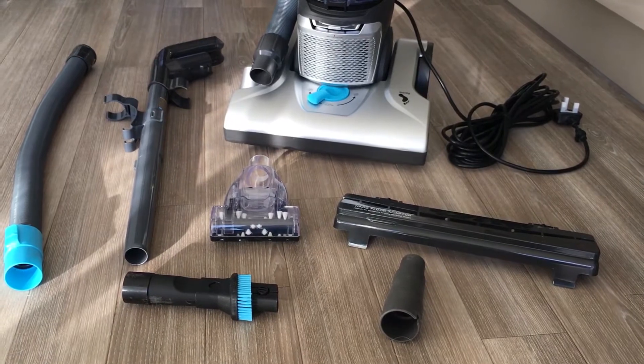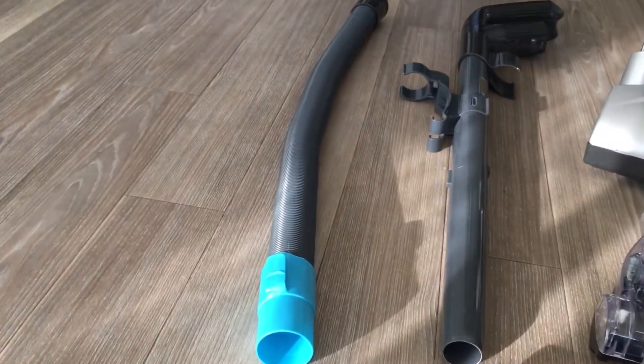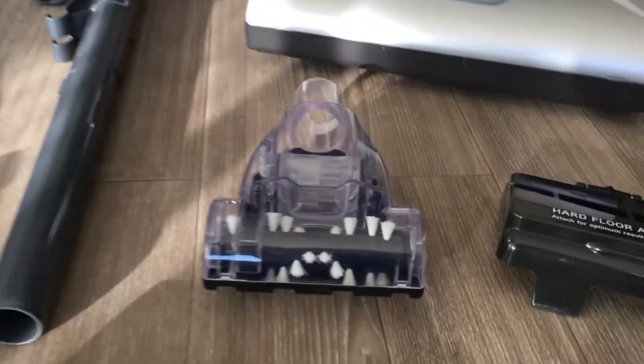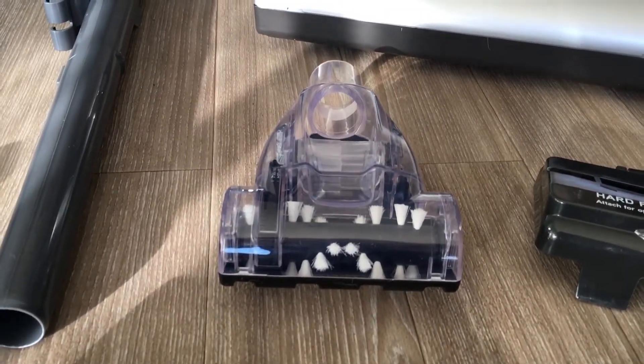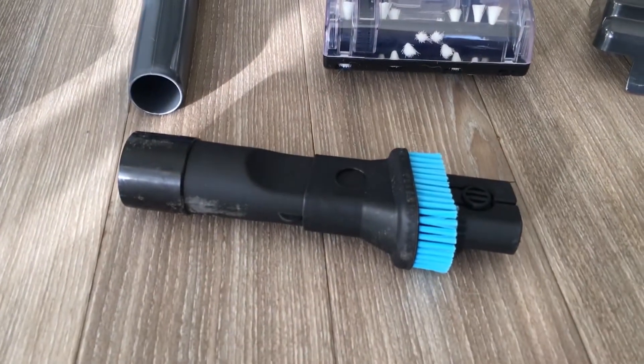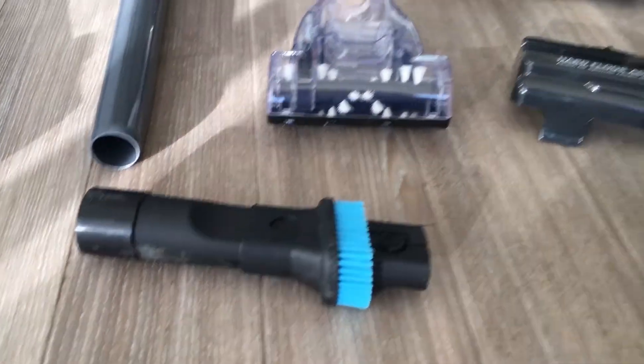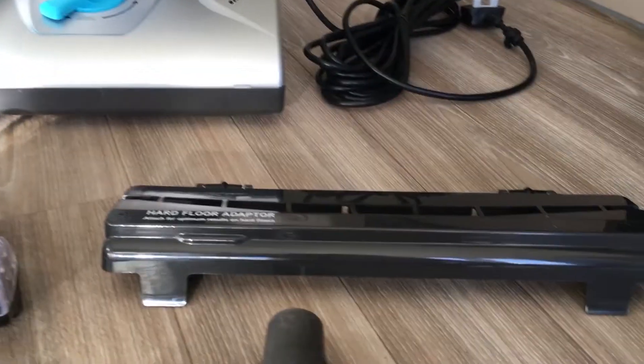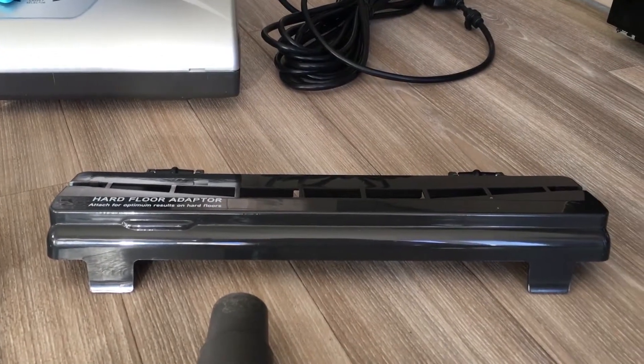Here are all the accessories included. We've got the hose and the handle. This accessory here is the turbo tool. This one here is the 2-in-1 tool. This is the tool connector and we have the hard floor adapter here.